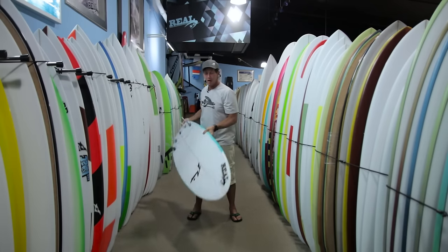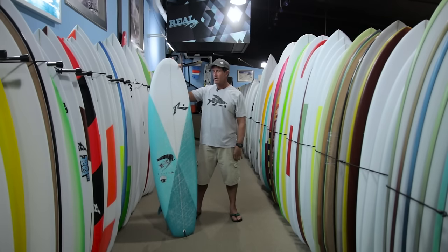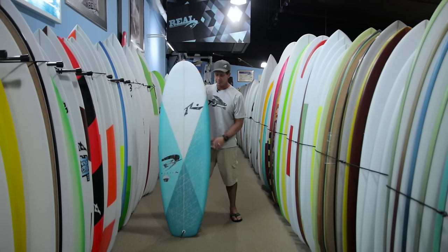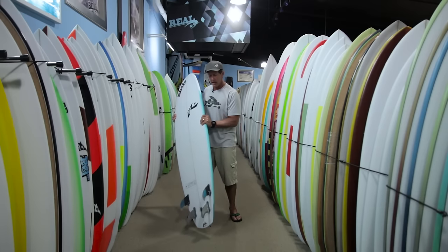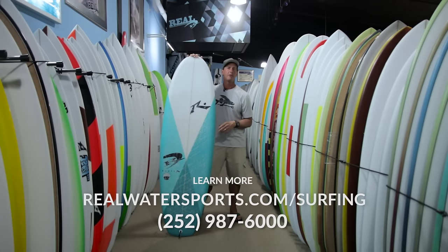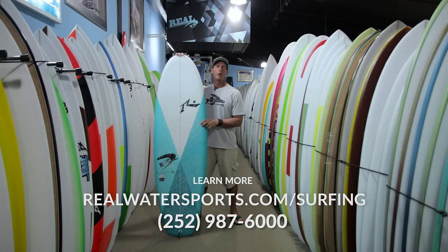So it's the Rusty Muffin Top — a great board to add to your grovel quiver. Keep your mind open to what you can ride it in outside of grovel conditions, because it's a blast. It adds a lot of fun to your session, it's really easy to surf well and get tuned into, and there's really nothing else like it — especially when you get one underneath your hand and start feeling the rails, looking at the bottom shape, and then surfing it in the water. If you have any questions, you can give us a call at 252-987-6000, or check us out online at realwatersports.com/surfing. Thanks for tuning in.